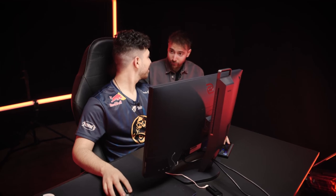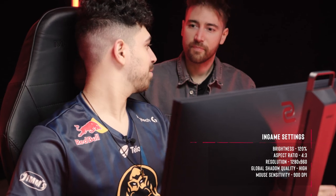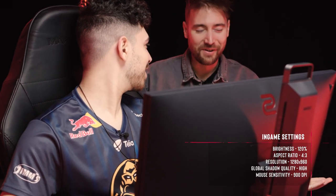What sense are you rocking? 1.1 with 900 DPI. 900? Yeah. So why 900? Well, a long time ago it was 1000. But I always felt like the low sensitivity guys' aim is a bit better because the hand is a bit less shaky. So I decided to lower it, but I didn't want to go to 800 because it was too slow. So I went for the middle between 1000 and 800 — 900.